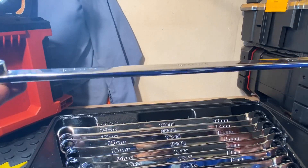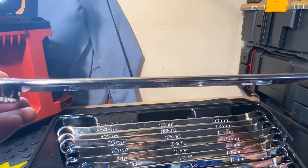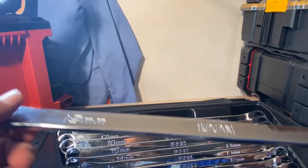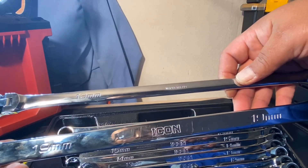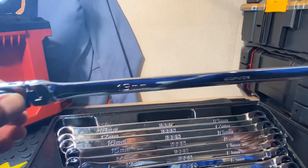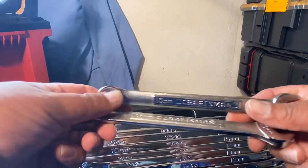The finish on them is nice and shiny — like any brand new tool, they just look beautiful. You put them to work and they start getting scratches, but that's what they're made for. I don't really have other ones to compare to besides this flex-head set, which isn't a totally fair comparison since those are flex-head and ratcheting on both sides.